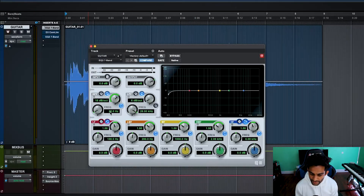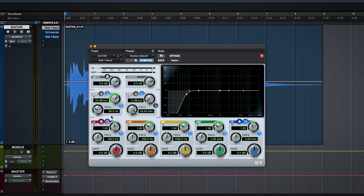First thing, insert an EQ into your plugin chain. Use a high-pass filter to roll off the frequencies below about 80 Hz. This will get rid of any of the bass or sub-bass frequencies that come from things like tapping the strings with your hand.